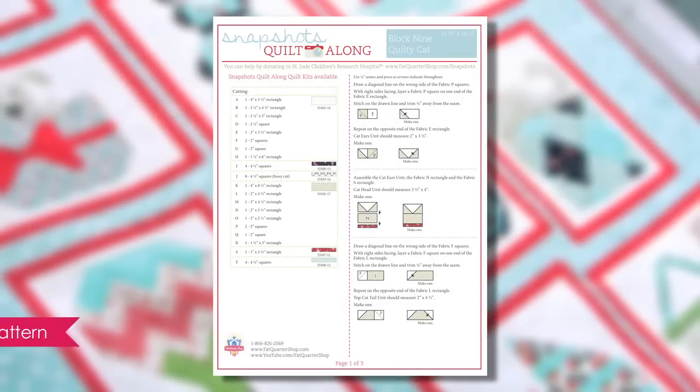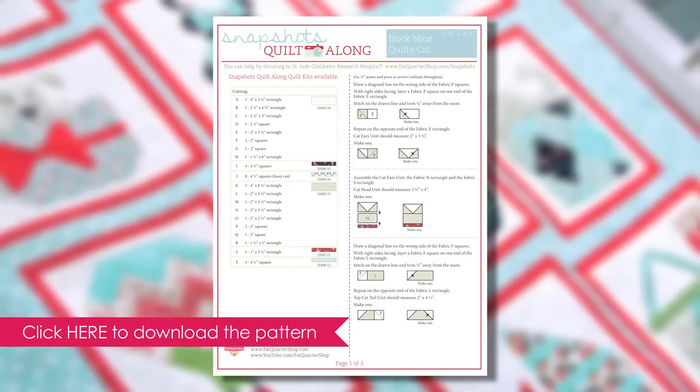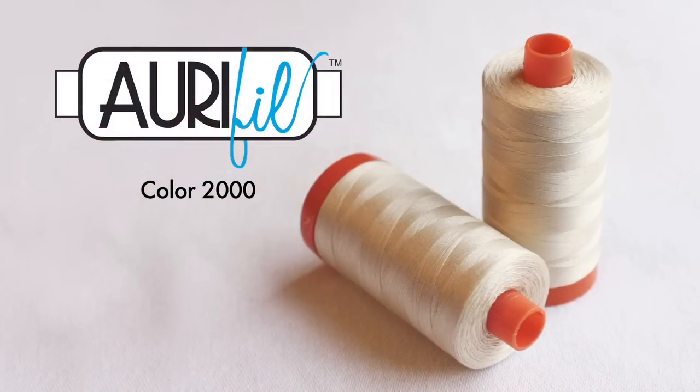Download the Snapshots pattern at the Fat Quarter Shop. Cut your fabrics and label them with your Alphabitties. Use R Full Color 2000 since it matches the fabric perfectly. Sew with a quarter-inch seam allowance and press according to the pattern.